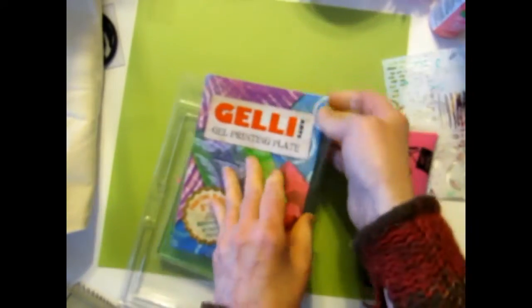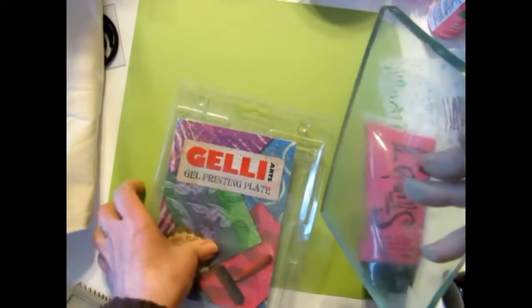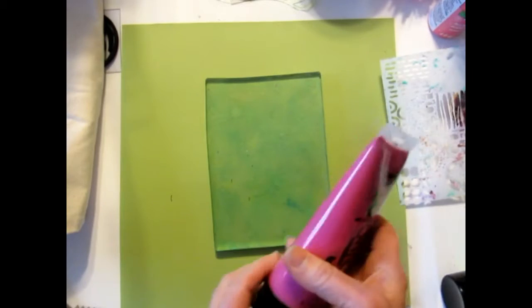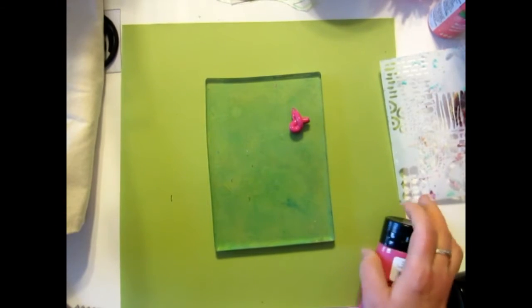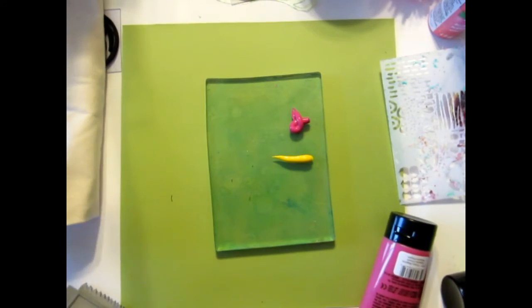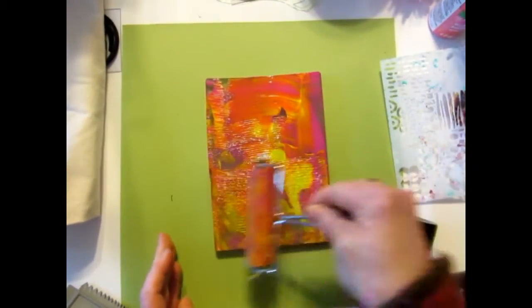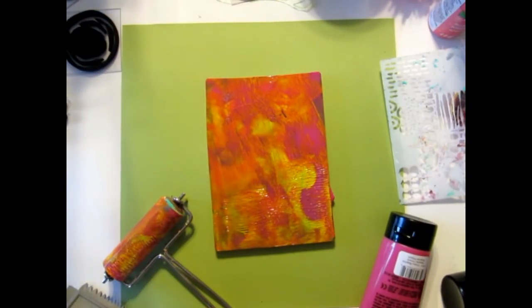This is the five by seven jelly plate from Jelly Arts, let's see what we can do. Let's start with some bright pink to get our day going. My desk is an absolute mess, so maybe some pink and a little bit of yellow. This paint is really thick. It's pouring rain here, so it's a great day to play in the studio.